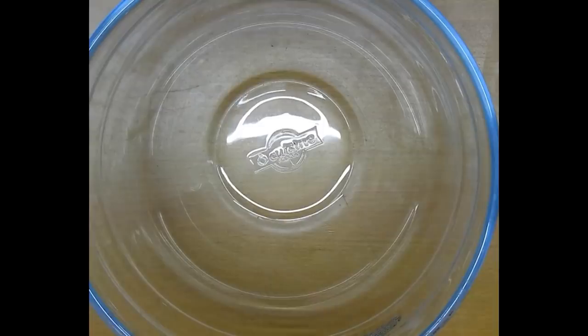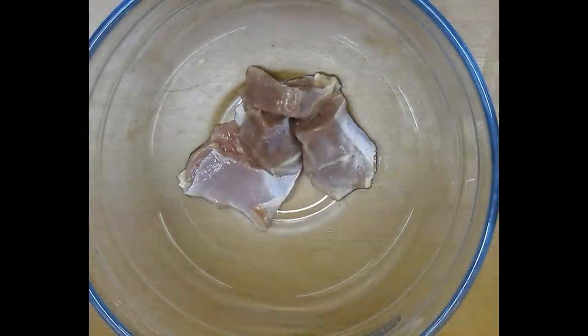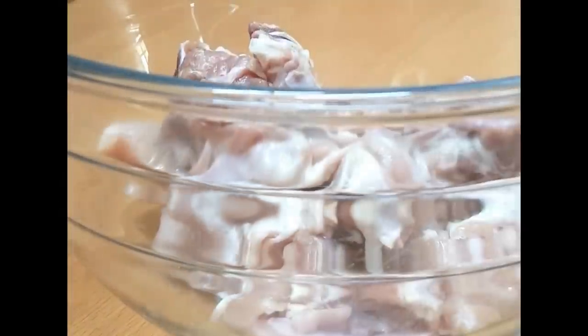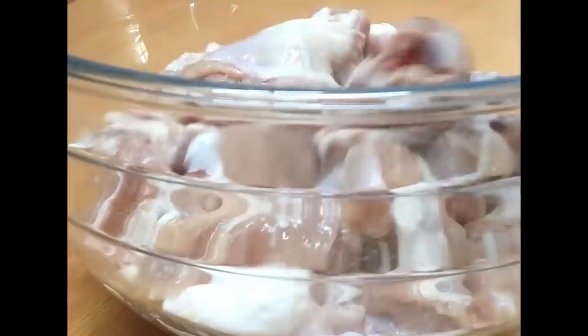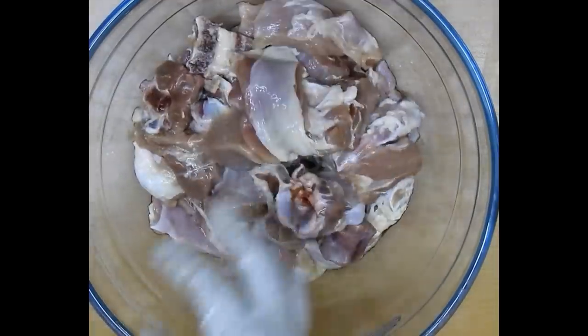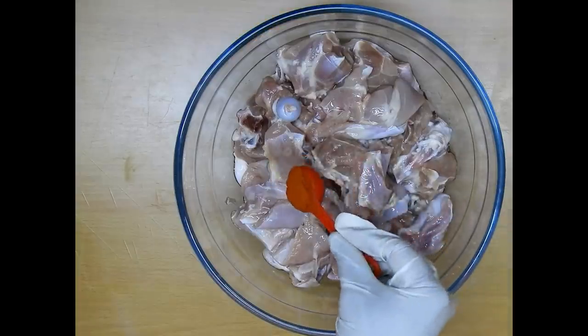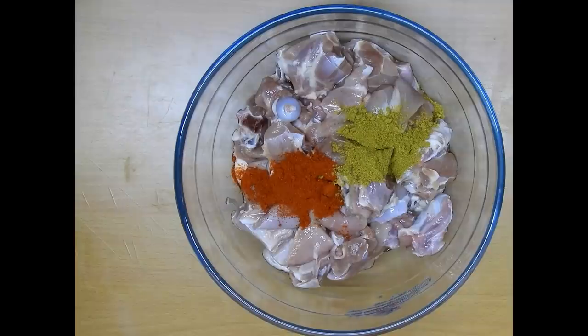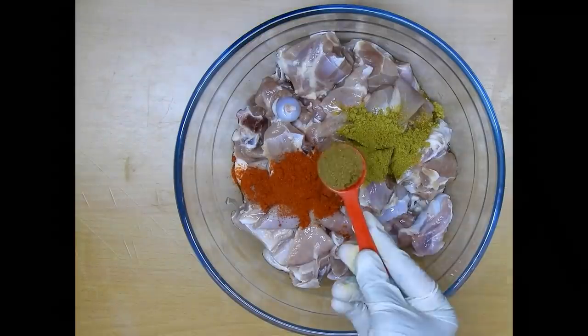I'll be using 1 kg of mutton, and for this 1 kg of mutton I'll be using around 3 cups of basmati rice which I have already soaked. To begin with the masala, we'll be adding 1 teaspoon of red chili powder and 1 teaspoon of coriander powder.